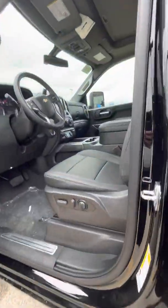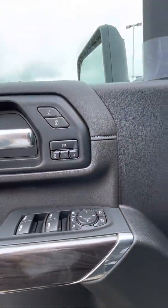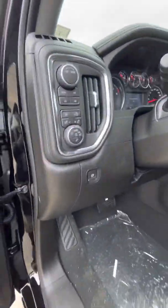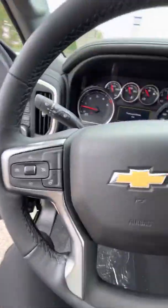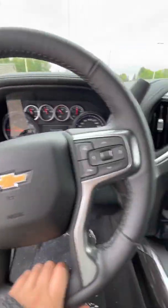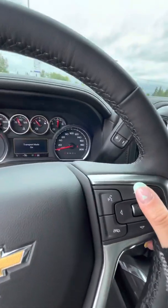Jumping up into the front here — powered seat of course, as well as up to two memory seat settings. You do have your trailering mode here as well as your four-wheel high and low. On your steering wheel you do have a heated steering wheel.